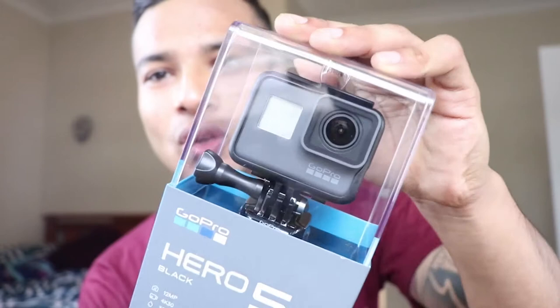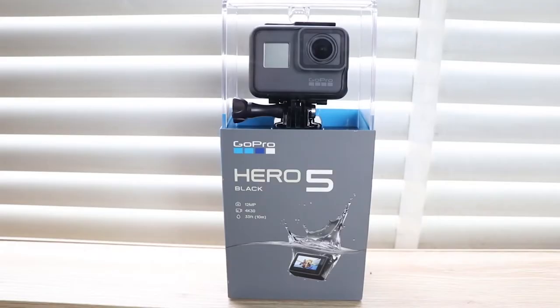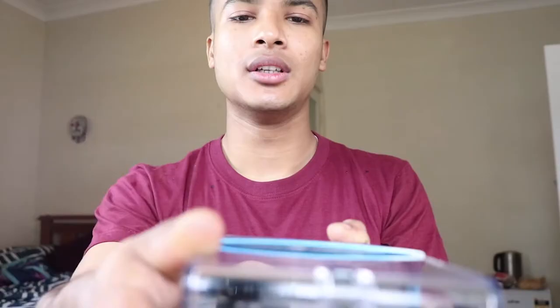Look at this GoPro. It comes in a Ramro case — it's quite a hard case, I think it's plastic. It's a Ramro case, very fancy, pretty light, and really good.